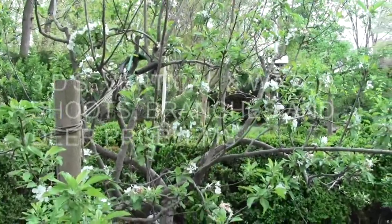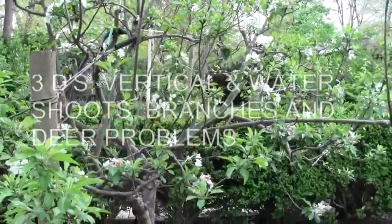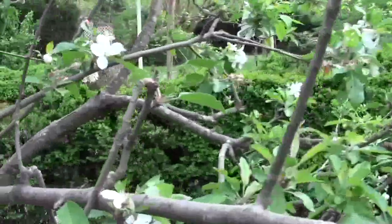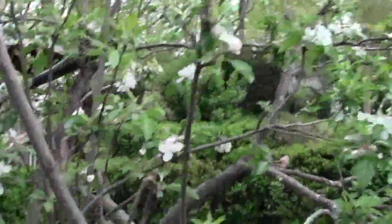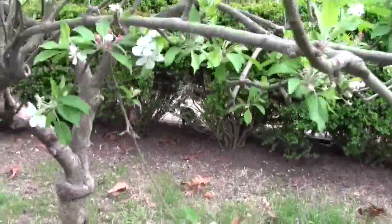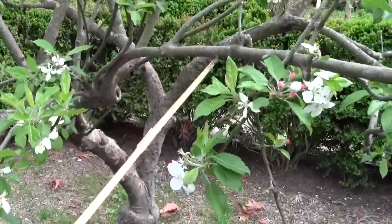If you take all the vertical shoots out of this — most of them — you'll leave a few at the top. It would be just the branches that are going to bear your fruit. Generally, you take all branches coming out that go straight up out of the branch. This doesn't go straight up out of the branch, but it doesn't have any fruit on it. But you could pull this down with a weight and make a branch that will give you apples. So the first thing you would prune on this tree this year is anything that's going straight up or straight down.